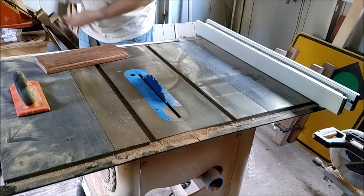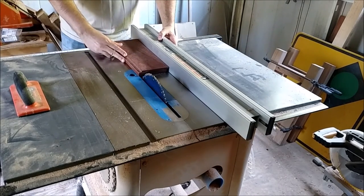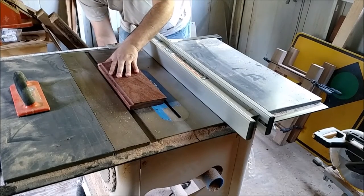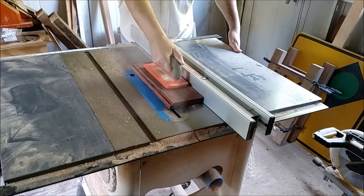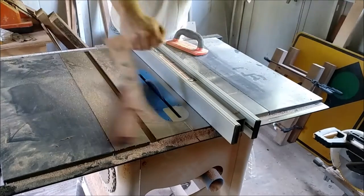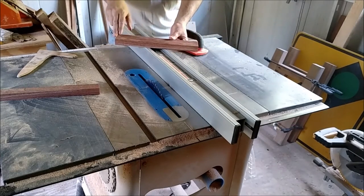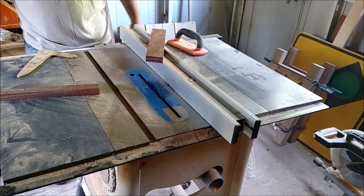Now we're going to bring this down. It's a really simple thing to make. Bring this off, lay it down, and we'll use this to push it through. Here you have the basic part of the base — really simple thing to make. What I'm going to do is get my router and route over the edges with a little bit of a profile. So let me get that all set up and I'll be right back.